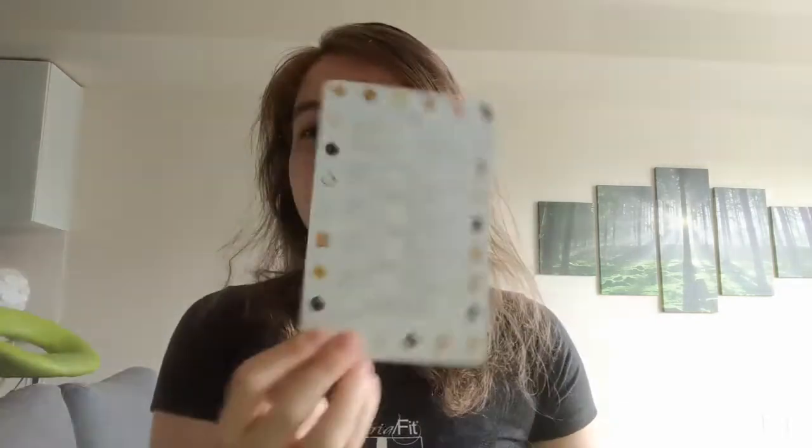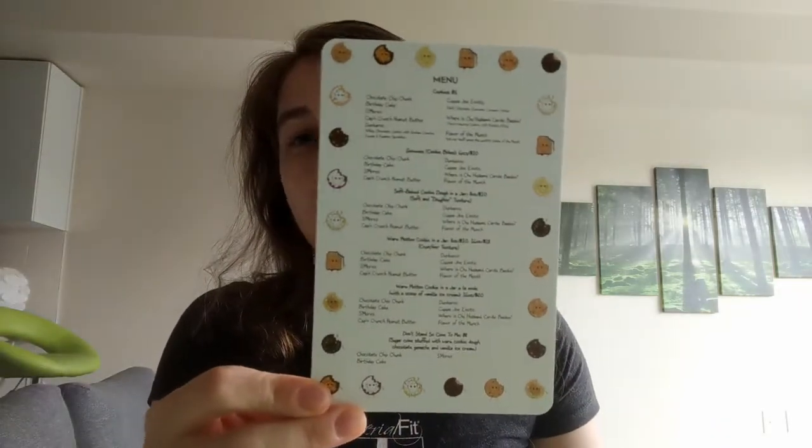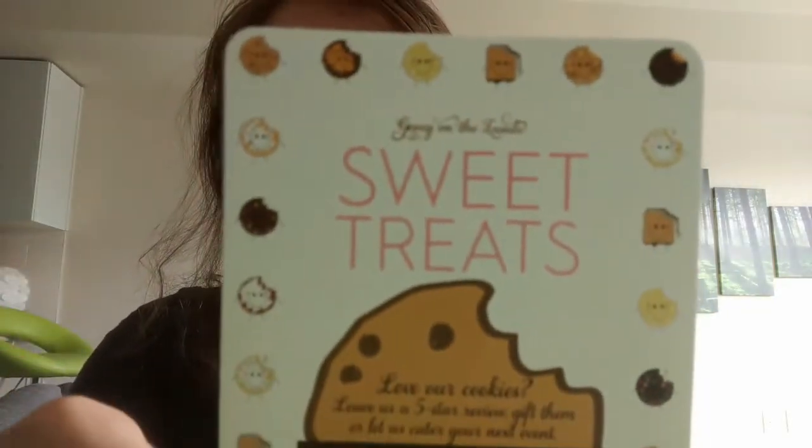I ordered two cookies from this particular store. I have a Dunkaroo cookie, which is the one I'm reviewing today because we already know how I feel about Dunkaroos, and I also have a birthday cake cookie. They sent me this really cute menu with my cookies, which was adorable. It's got these little cookie shapes on it that I think are so cute.